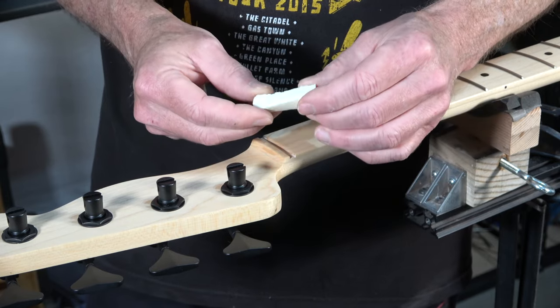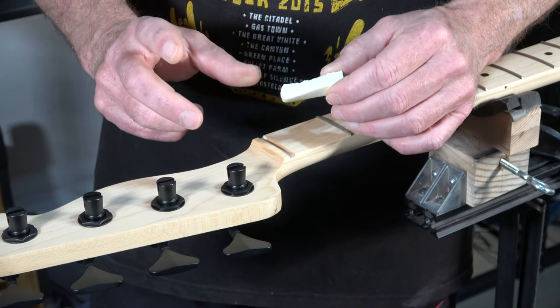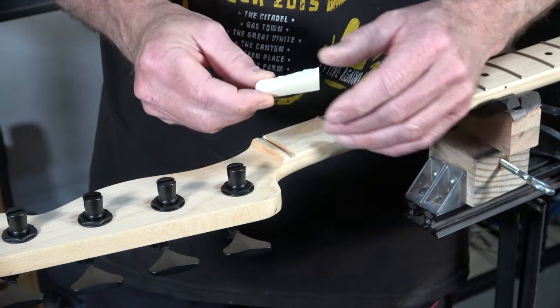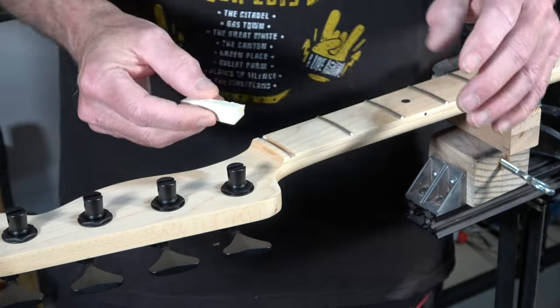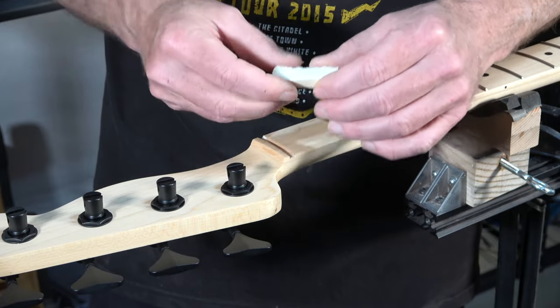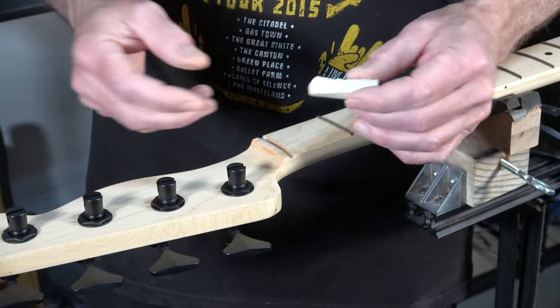With the femur bones sold at pet supply stores, they're usually dry and ready to use. From one of those bones I can typically get anywhere from 20 to 25 blanks that work really well as a nut. The reason I use cow femur bone is because the femur supports the weight of the cow, so it has the highest density of all the bones in a cow, and they're pretty common.